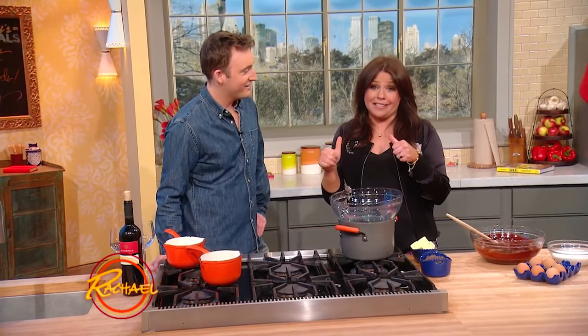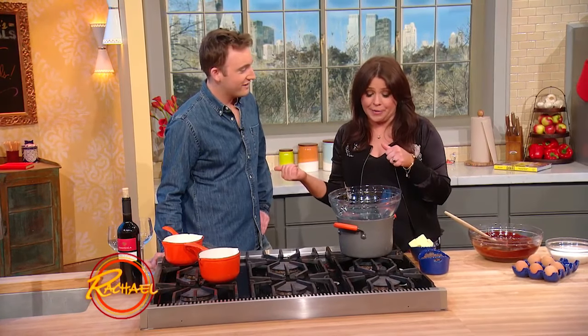I'm gonna roll deep with these brownies and I don't eat sweets. Tell them why I'm gonna love these brownies. Because they're made with some red wine. That's right. These are some red wine and dark chocolate brownies.